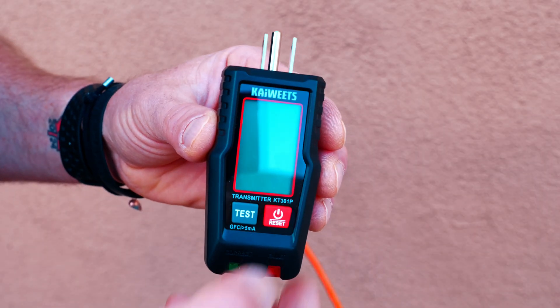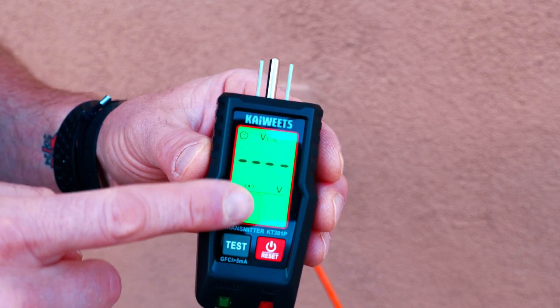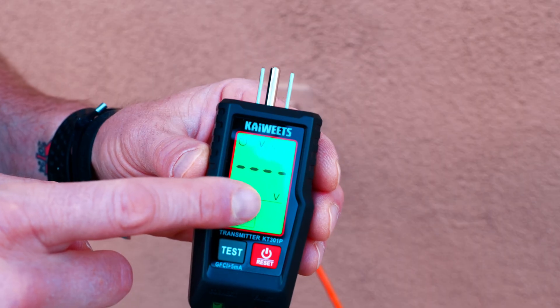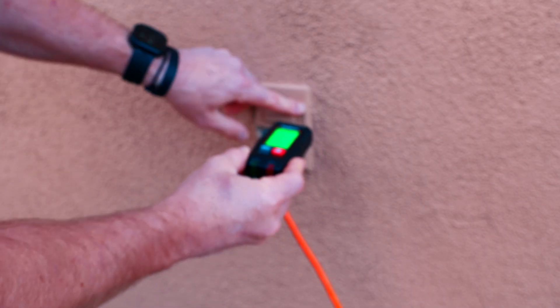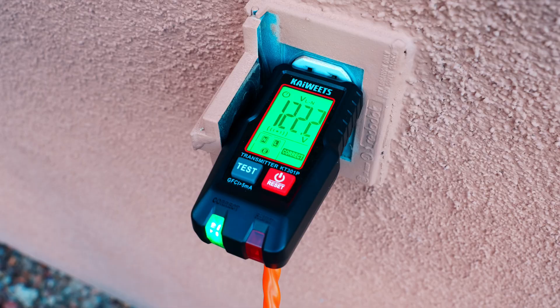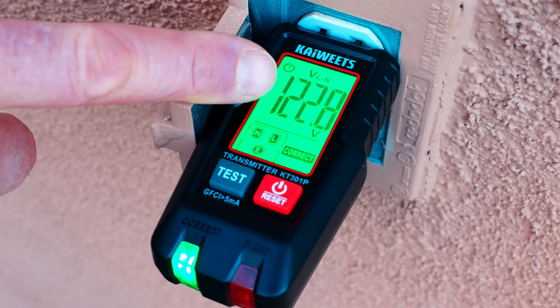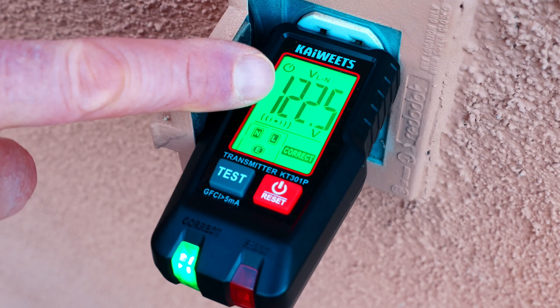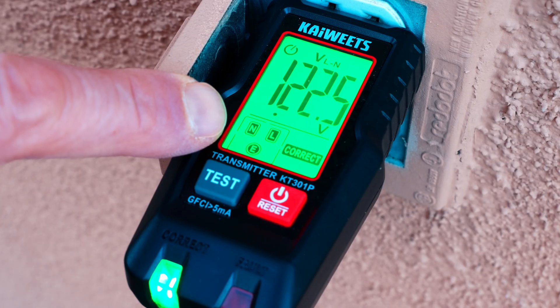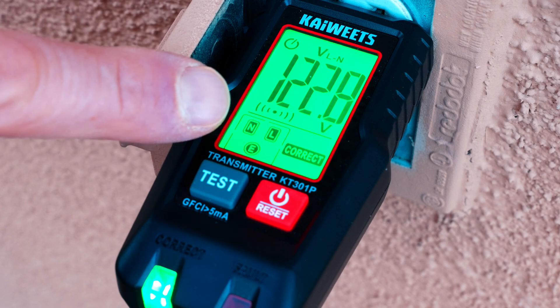To use the circuit breaker finder, the first thing I need to do is power on the transmitter. And as you can see, it lights up with this beautiful green LCD display. Now we're going to need to actually insert it into the outlet in question. I've gotten a little closer so you can see what's going on here. So I've plugged it in, and not only is it plugged in to transmit the signal, but it also shows you your voltage on here. It also shows you right here if your line, neutral, and earth ground is set up correctly.